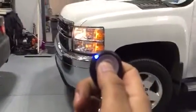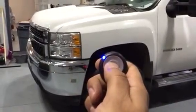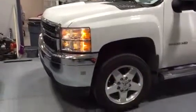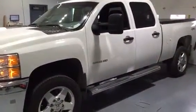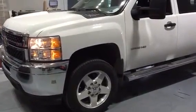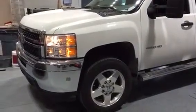We're gonna lock it again. With this being a diesel, you press and hold it — three seconds — sends the remote start signal to the truck. It waits for the wait-to-start light to go out.